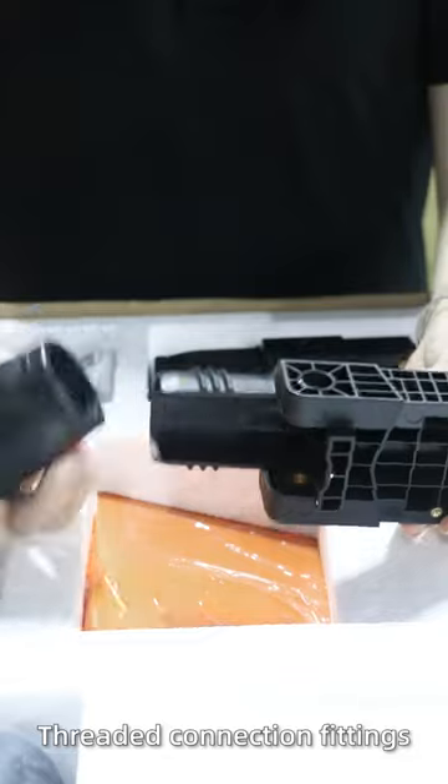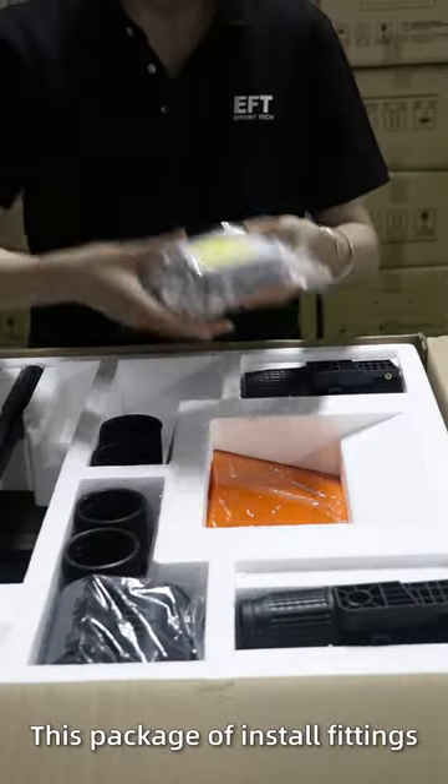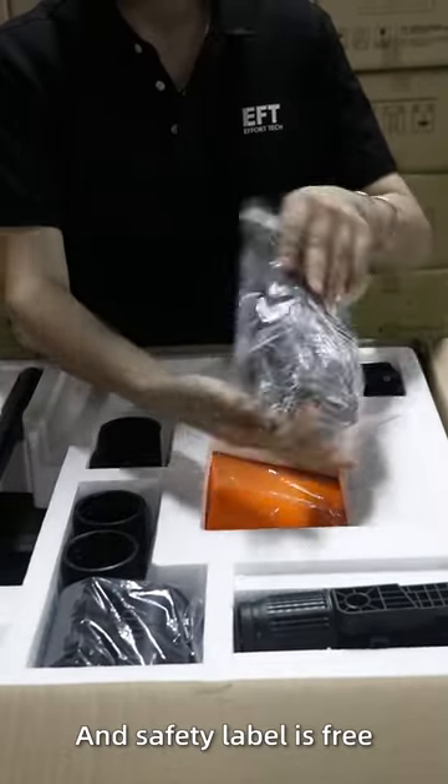It's ready: the connection fittings, nozzle adapter. This package of install fittings and safety label is free.